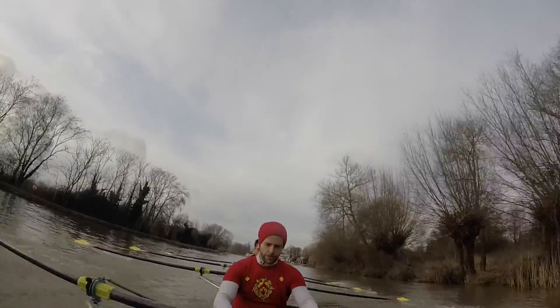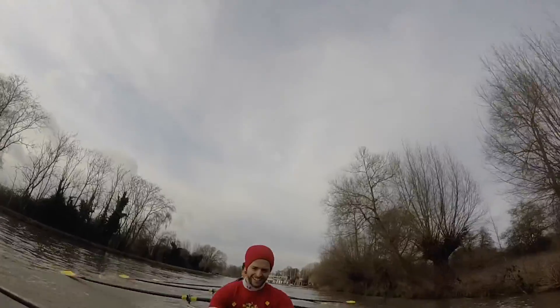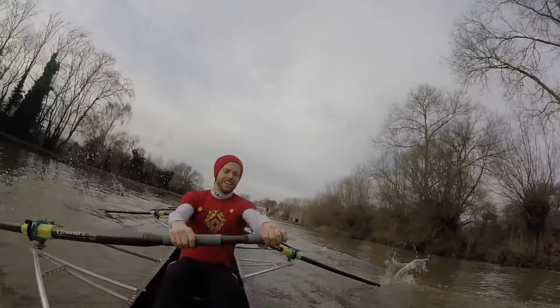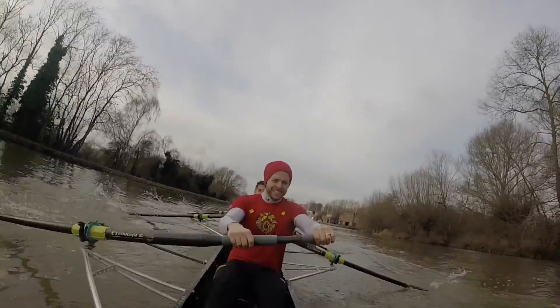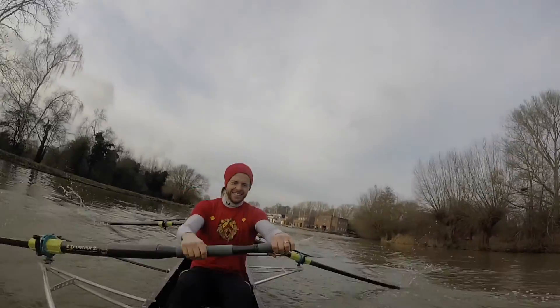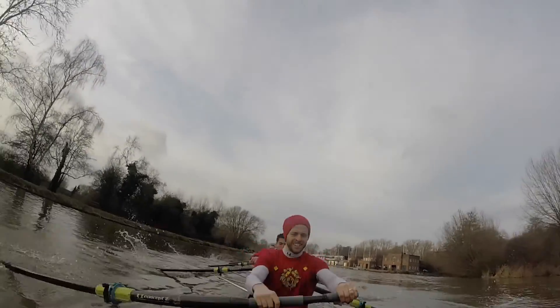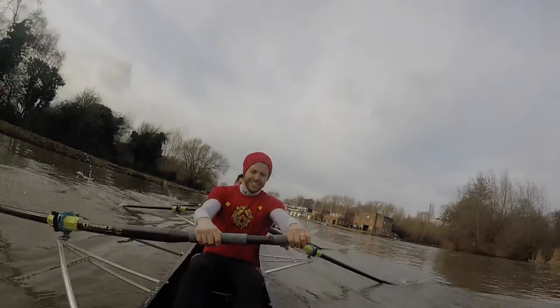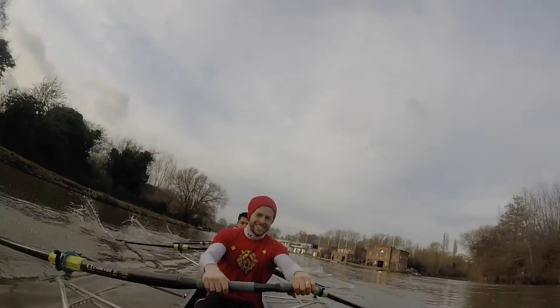Push, send. Push, send. Let's keep the weight up in the middle of the boat, boys. Looking strong, St. Antonies. We're coming across the stream now, leaving the green banks. Push, push there. Push there. Let's think tiny catches again on this one. Ready? Let's go. Tiny and send. In and send. Good job, boys.